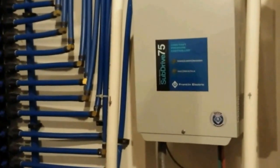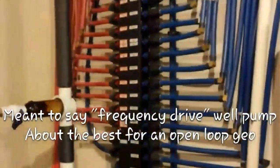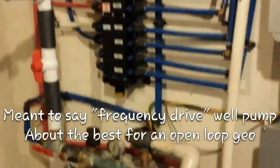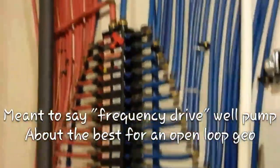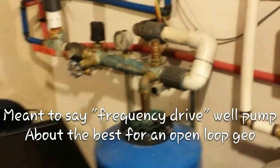On-demand Takagi water heater. On-demand well pump. Somebody did a nice job with the plumbing layout.